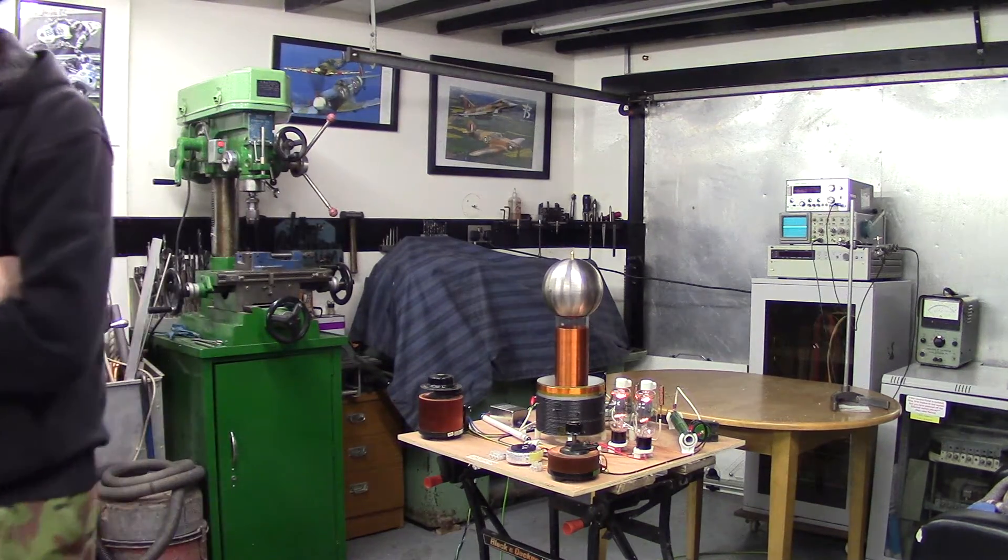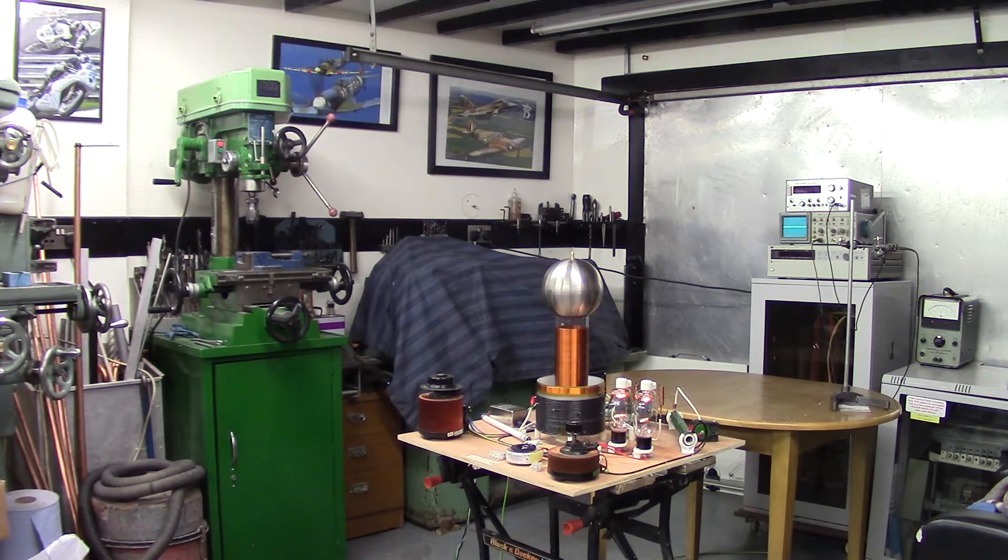I've dimmed the lights guys so you can see what we've got. I've got an ammeter over here. We've got the variac on this board over here, so we'll fire them up. As you can see, we've already got a waveform on the variac, it's already oscillating. It oscillates at about 10% input voltage, which is quite good. We've got 135kHz.